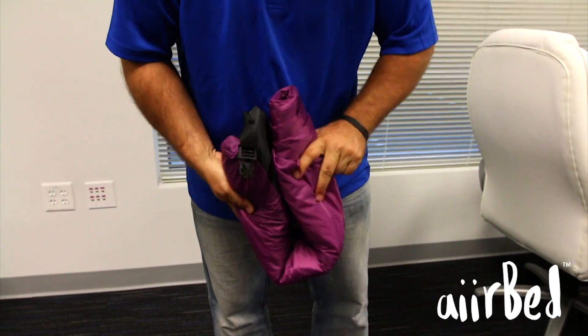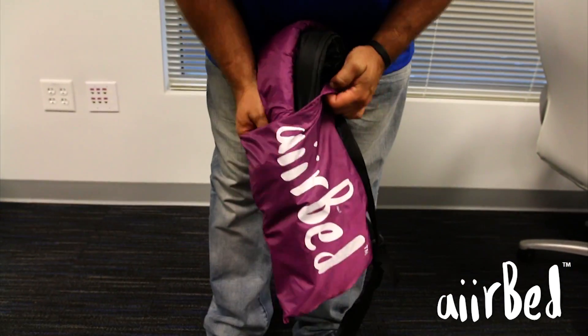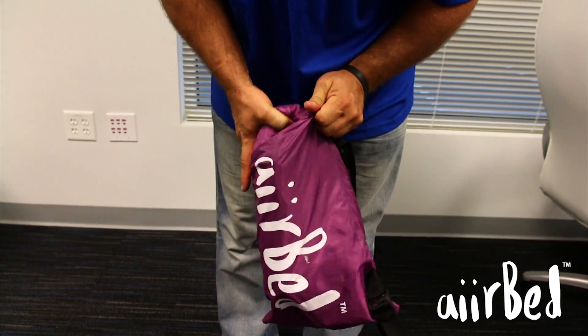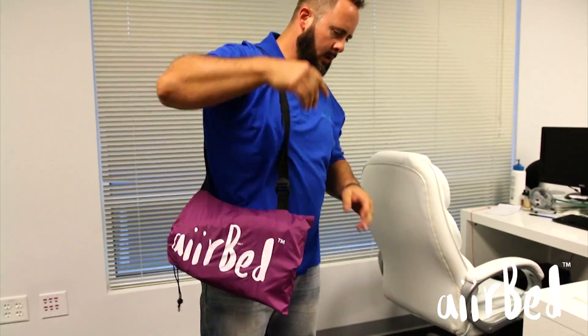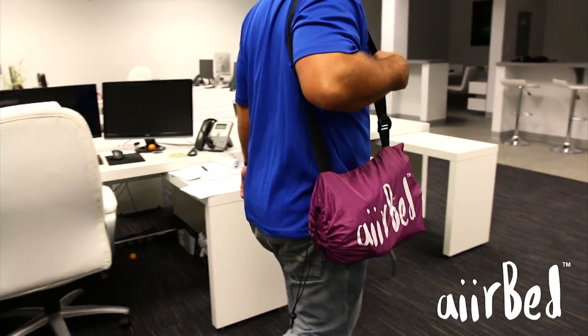Maintain a tight uniform roll so the airbed will fit properly in the carrying case. When rolled up, bring the ends together and reconnect the securing buckle. Slide the airbed back into the carrying case and you are ready to go. After a small learning curve, you'll be able to set up and break down the airbed in seconds.